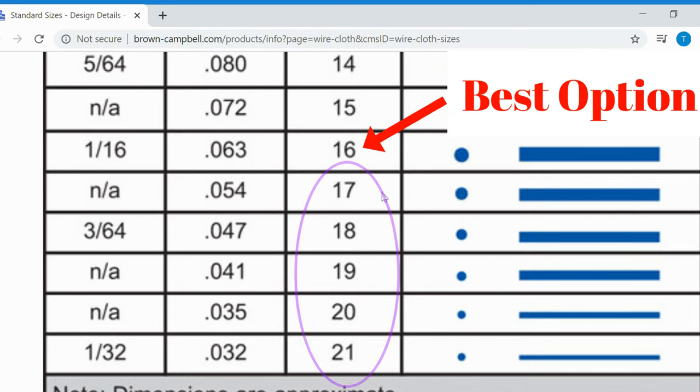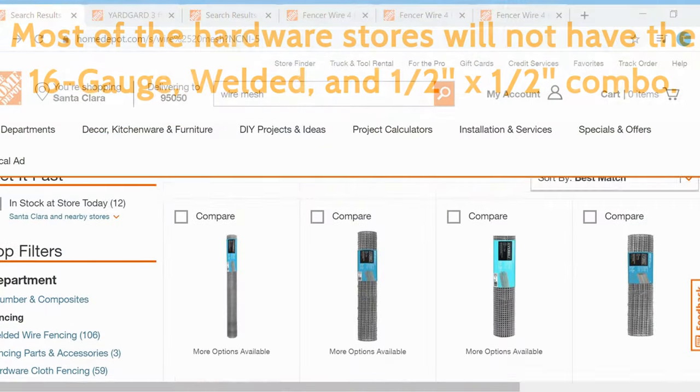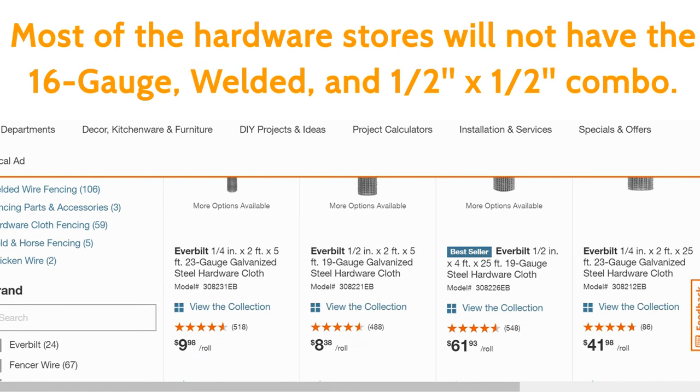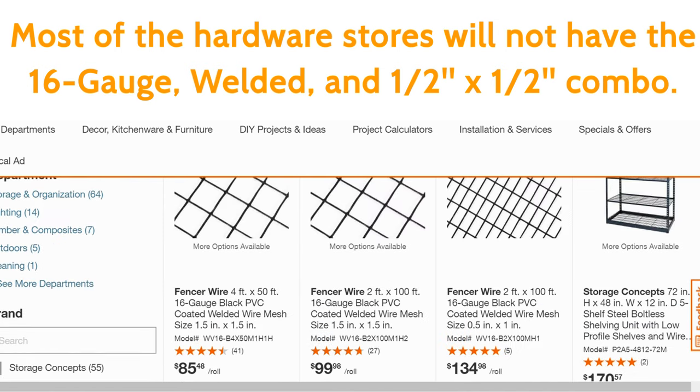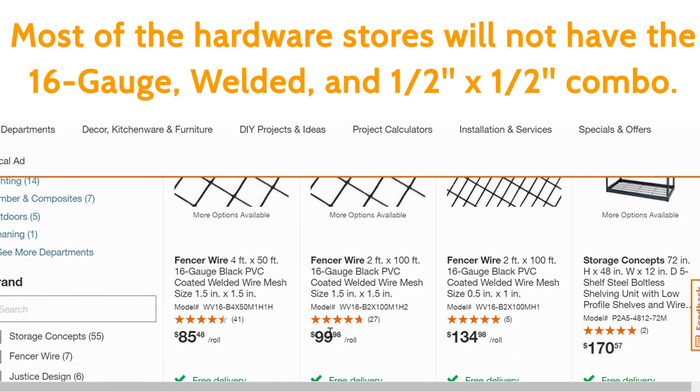When it comes to gauge, you don't want to use anything other than 16 gauge. I tested out 17, 18, 19, and 20 gauges — those are what you're going to find at Home Depot and Lowe's. Those are the only sizes they mostly carry.